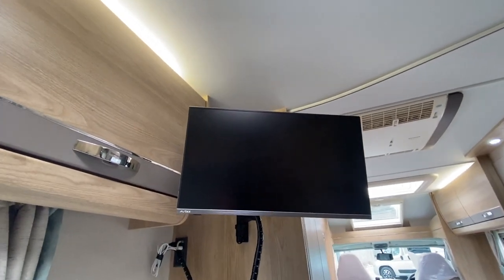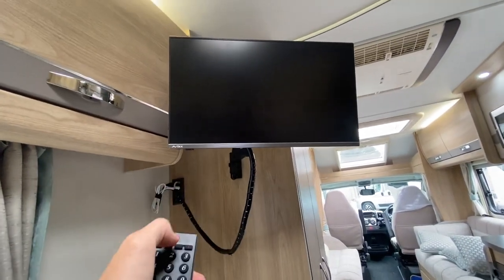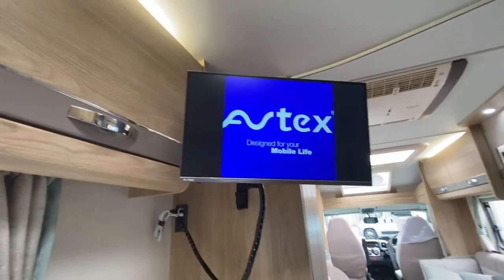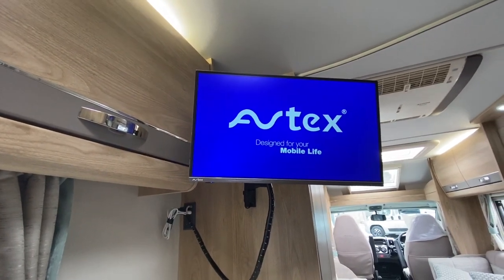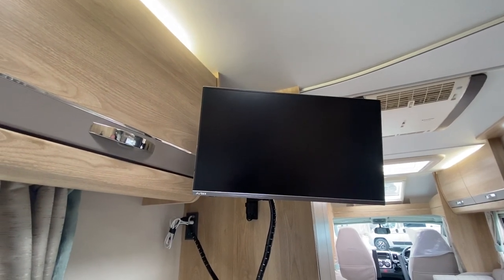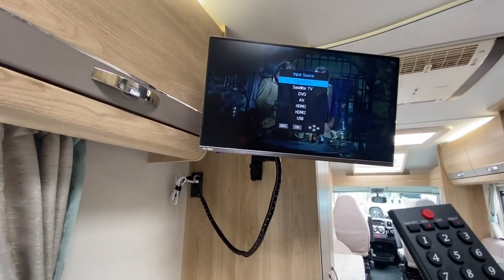To operate your Avtex TV, press the button into the magic eye — it'll go blue on the bottom as the TV comes on. As it has a satellite it automatically finds channels, so you don't have to tune it in. Just make sure when you press Source, it is set to SAT.